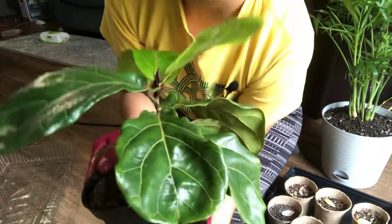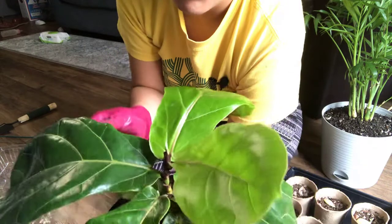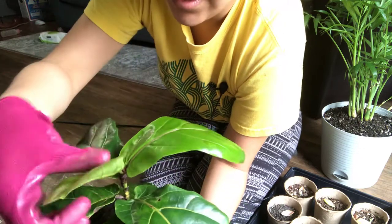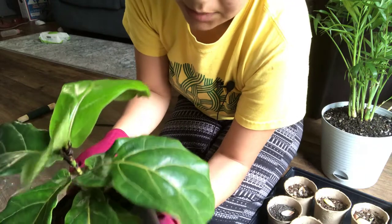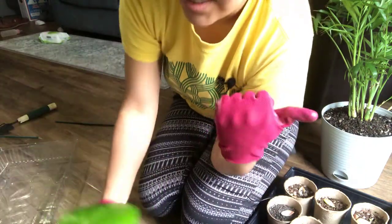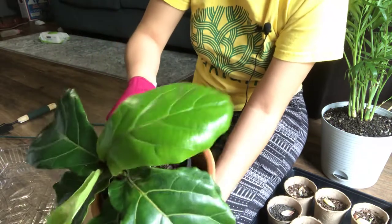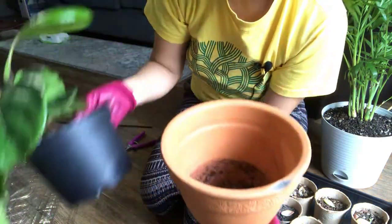Here is my fiddle leaf fig and it does have some new leaves and they actually got a little bit droopy because I had it out today. I'm trying to get them acclimated to the outdoors, but I'm not sure — maybe this one is just not ready for it yet. So I said, just let me repot it and I'm going to be transferring it to this terracotta pot. It is about an inch bigger around — I think this is a four inch and this is a six inch.